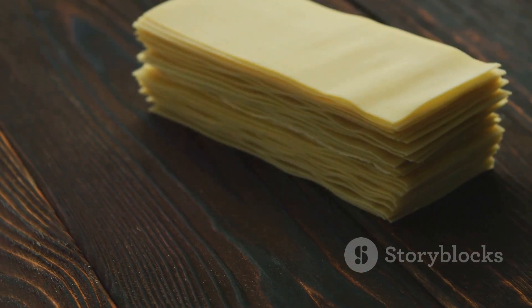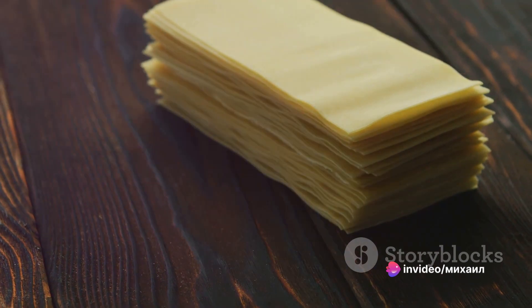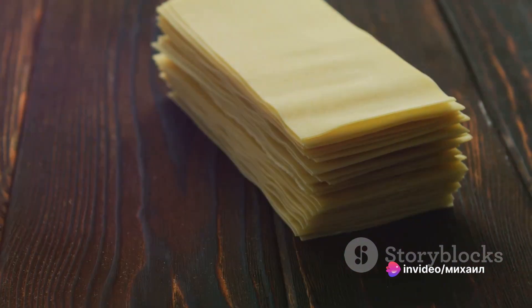Today, we're delving deep into the world of lasagna, exploring its rich history, and guiding you through a step-by-step process to create the perfect lasagna at home.